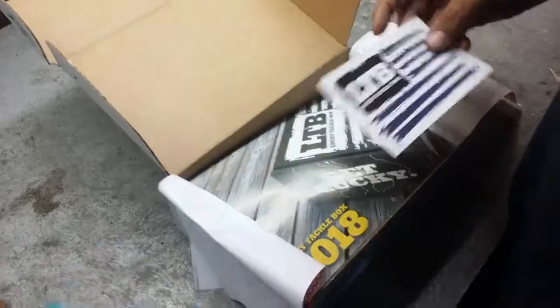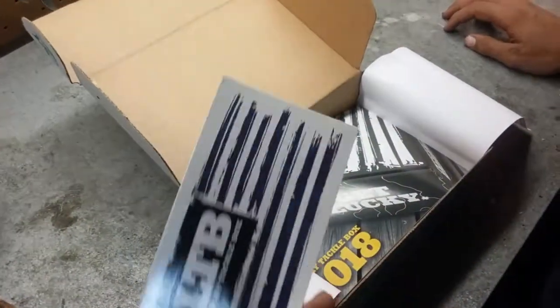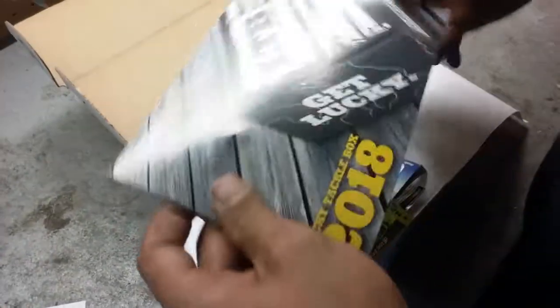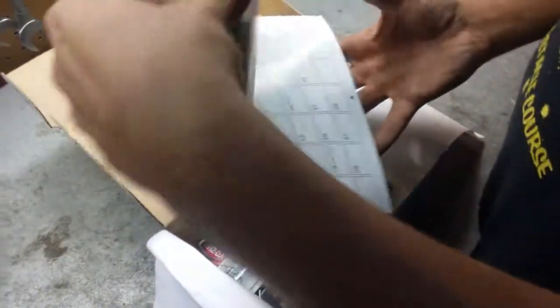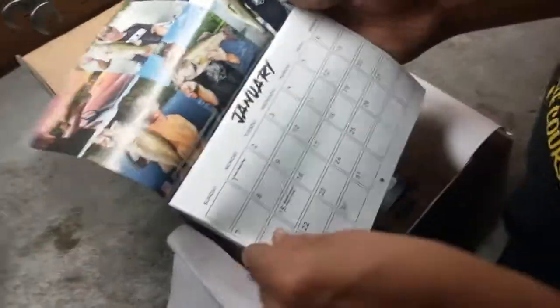They get $5, you get $5. Dang. They got their normal sticker — how many of them do we got? A bunch. I'm putting it on my Yeti cup. Lucky Tackle Box 2018 — that's their magazine for this month. Oh wait, it's a calendar! They changed it up. Score! Might hang that out here somewhere.